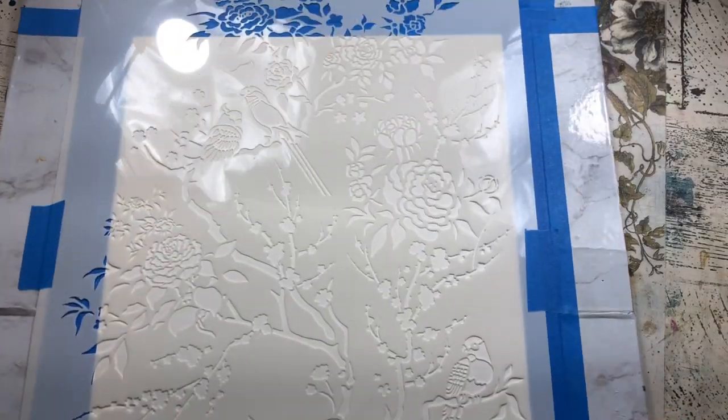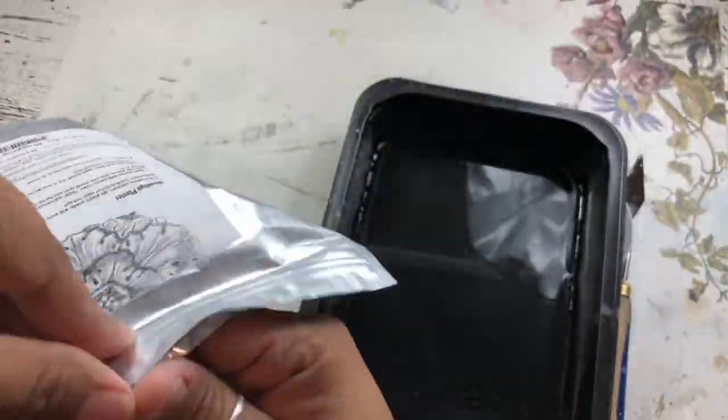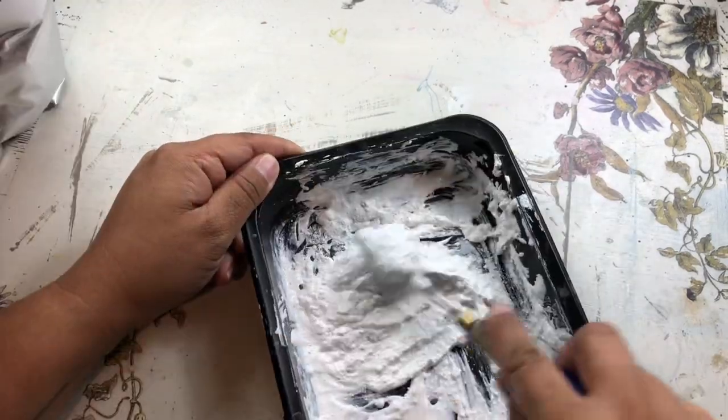Today we're going to be painting watercolor over plaster. Start by taping down your watercolor paper, and tape down your stencil so it doesn't wiggle around on you. Get a little tray or bowl of water and add venetian plaster until you reach that nice thick consistency.